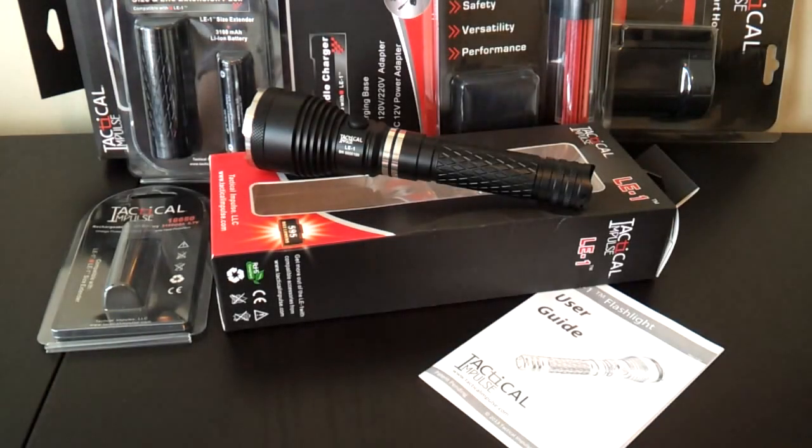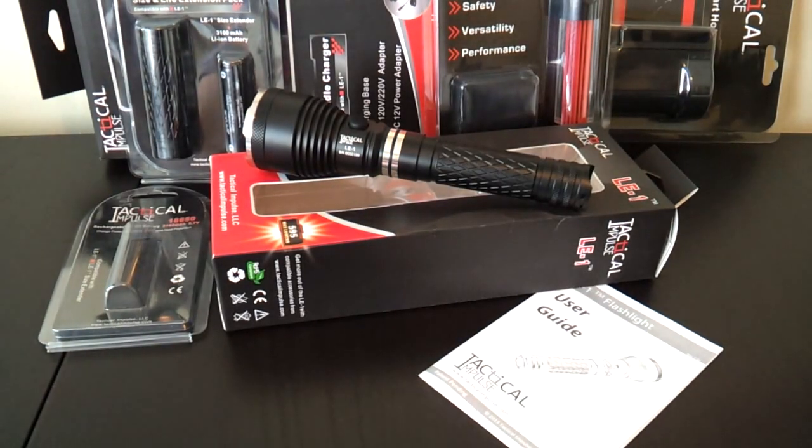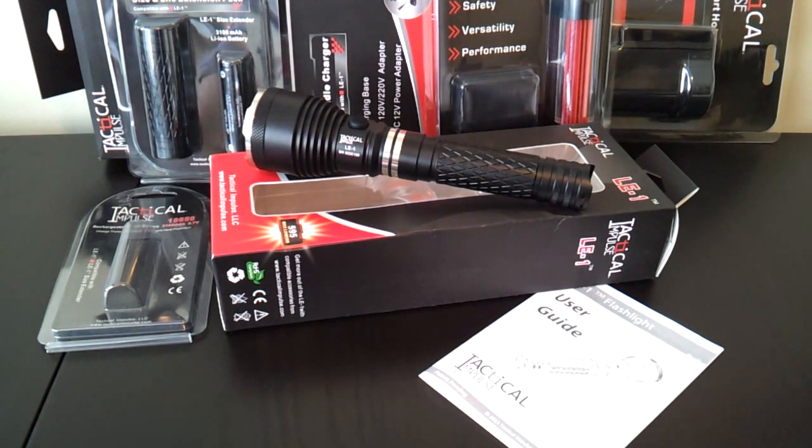As you can see here in front of me, I have a wide range of items that all belong to the same light or light series. This is from a new manufacturer known as Tactical Impulse, and as you'll see as I go through the lights, they are clearly designed for the law enforcement community.